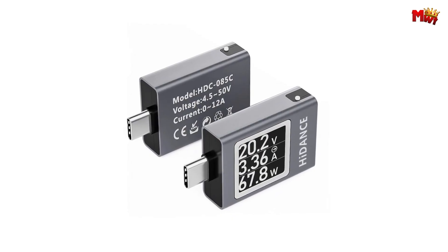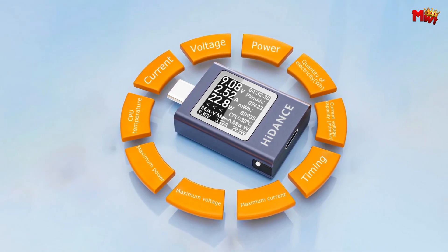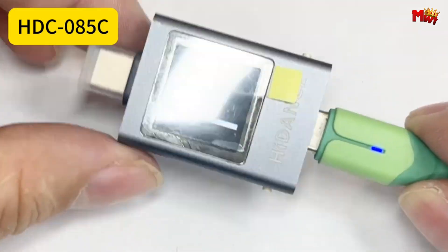Pros: high accuracy, durable design, power-saving features, informative display, multifunctional. Cons: complexity.